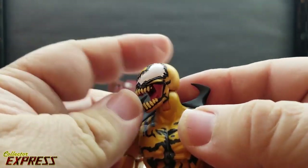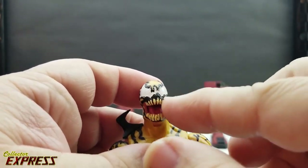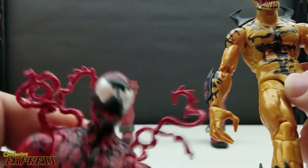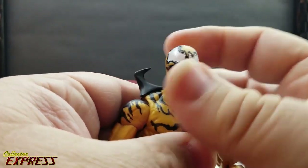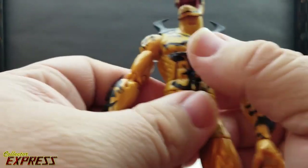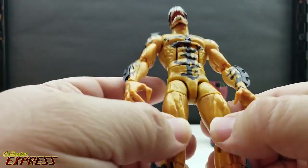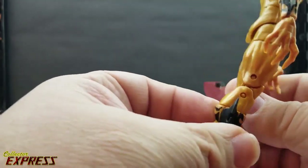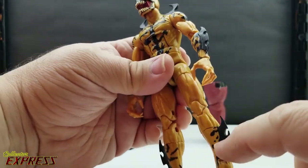As for the head sculpt, it's really nice — probably one of the nicer-looking symbiote heads I've seen Hasbro do in a while. I love how they paint the teeth individually and then do them all black, like they do with Carnage. The glossy white eyes look great. All the black line work looks pretty good, with good coverage. Black over the metallic mustard yellow is kind of hard to mess up.